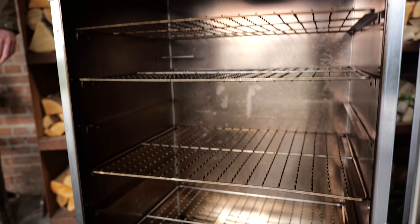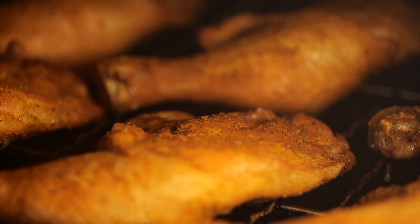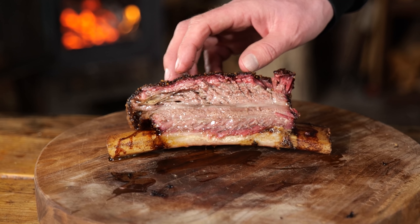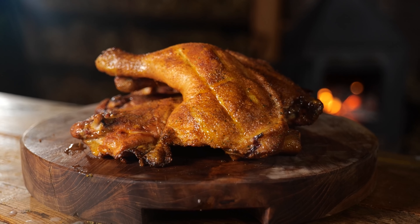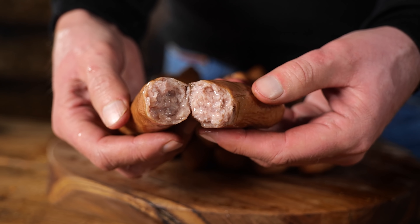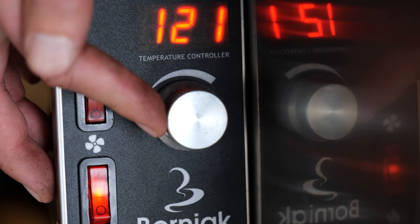I set out to figure out if an electric smoker could actually be considered a real smoker — it doesn't take wood, charcoal, or pellets. Can you actually call it a smoker? I say yes, I proved it. This thing made beef ribs that look better than most competition beef ribs I've ever seen, and tasted better than any beef ribs I've ever made myself. The chicken and sausages both turned out crazy juicy, and the reason is ultimate temperature control — with cold winds today, the smoker wasn't affected at all, staying within a degree of the target temperature.